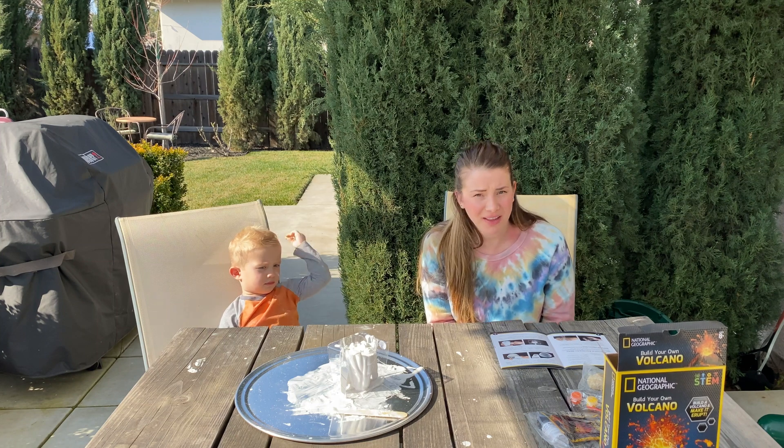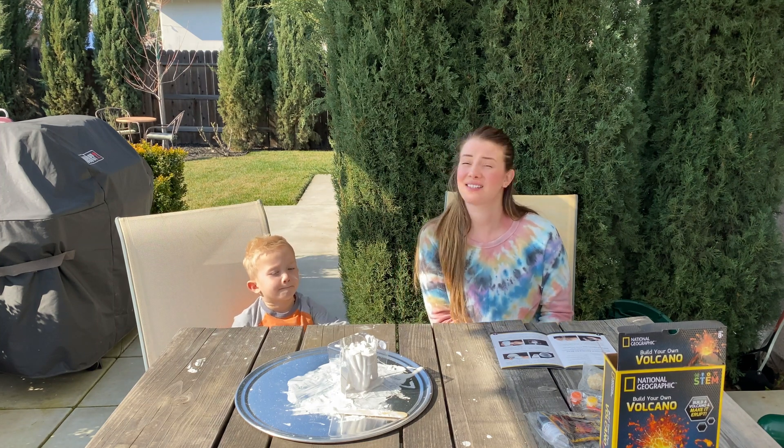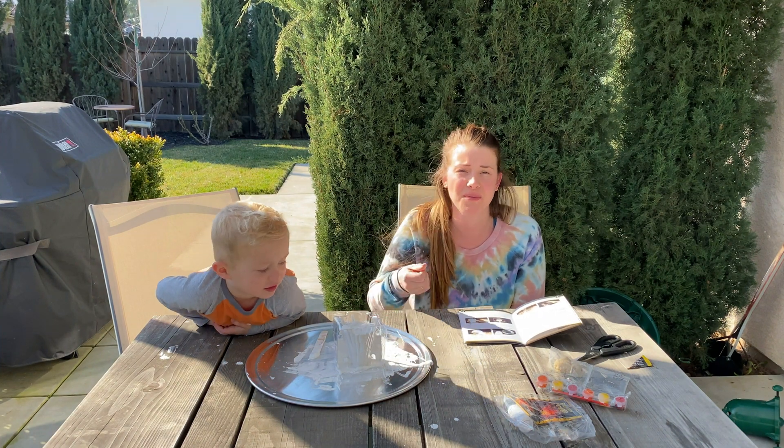We finished pouring everything in the mold — made a big mess, so it's a good thing to do this outside. Now we gotta wait for about 30 to 45 minutes. Then we're ready to take the plastic off of the plaster volcano to see if it worked.